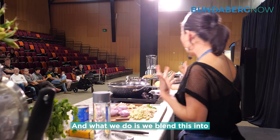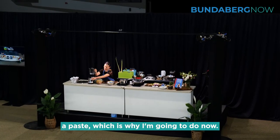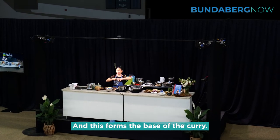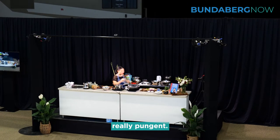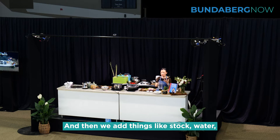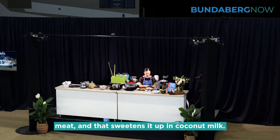What we do is blend this into a paste, which is what I'm going to do now, and this forms the base of the curry. If you smell it in a minute, it is really, really pungent. And then we add things like stock, water, meat, and that sweetens it up, along with coconut milk.